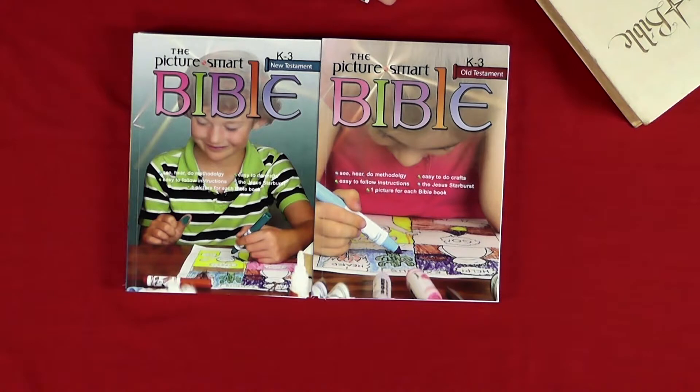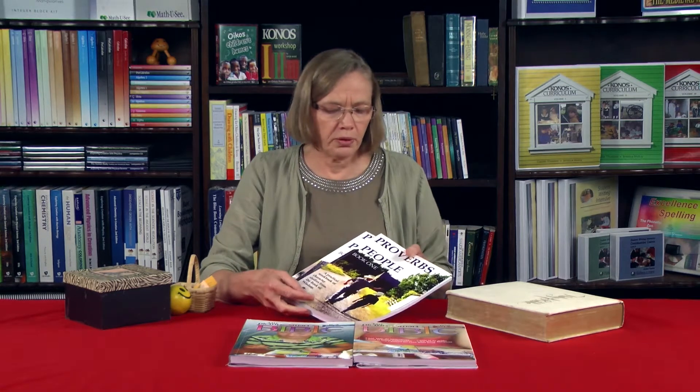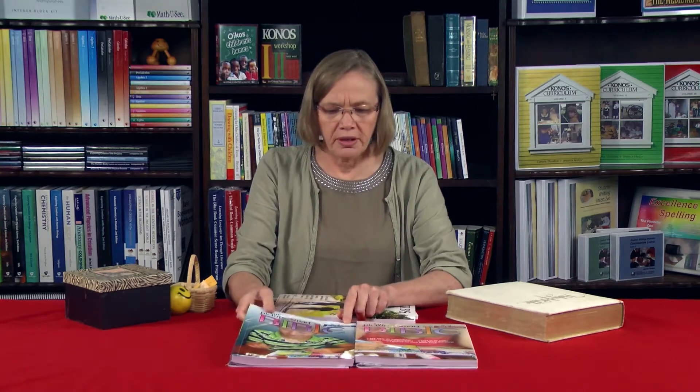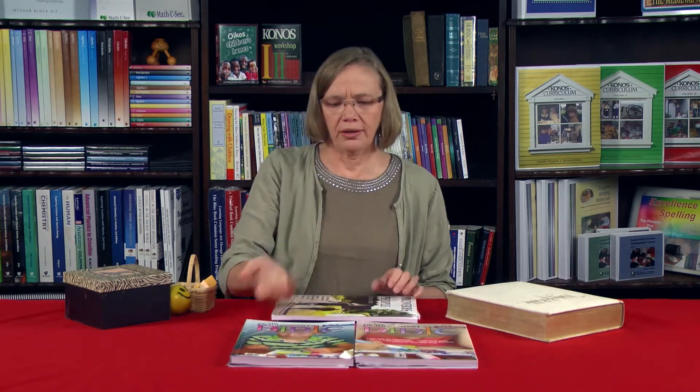I do hope you're going to find the Junior Picture Smart to be a really helpful resource to help your children understand the books of the Bible. You may have watched the Proverbs People books one and two clip and seen a similar theme of parent reading scripture and child coloring in. Picture Smart covers the entire New Testament and the entire Old Testament, so both can be used together — you could do a Proverb one day and the New Testament from Picture Smart another day.